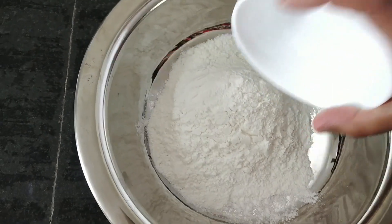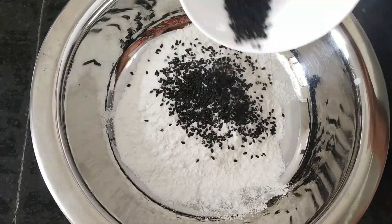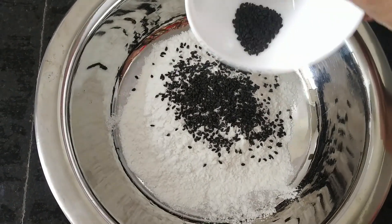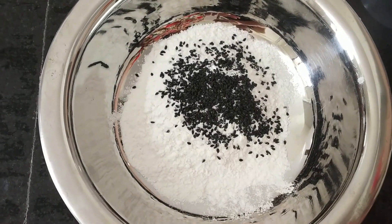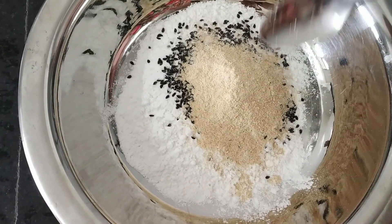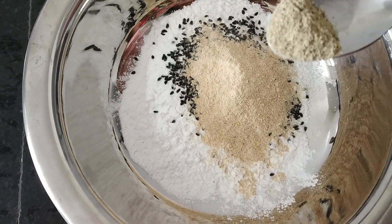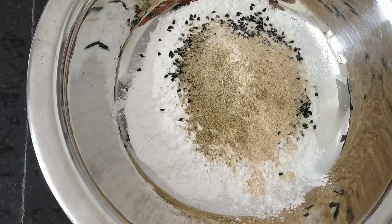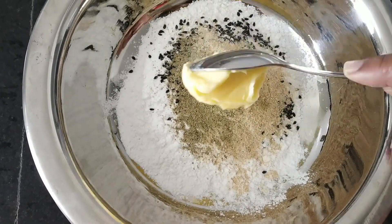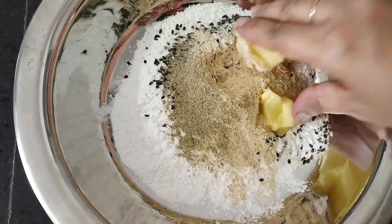In a bowl, add rice flour and sesame seeds. For 1 cup of rice flour, I am going to add 1 teaspoon of sesame seeds and 1 tablespoon of udad dal, 1 tablespoon of salt, and cardamom powder. For seedai, you need butter — this is 1 tablespoon of butter. Mix it well.